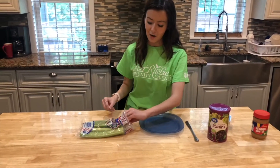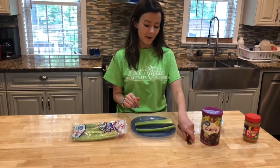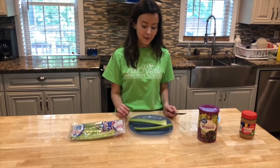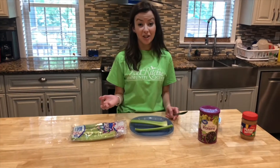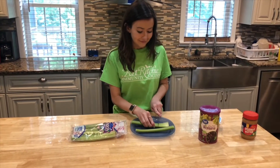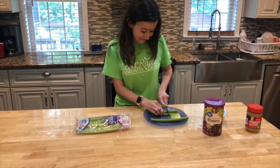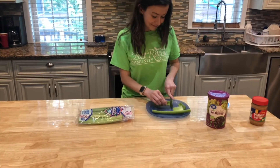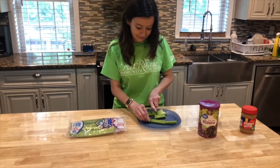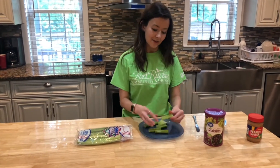You can get however many pieces of celery you would like — you can do more if you're making it for a friend or family member. I'm going to do two. You can cut the celery into however many pieces you would like. Make sure you have an adult or parent nearby when you're using a knife.